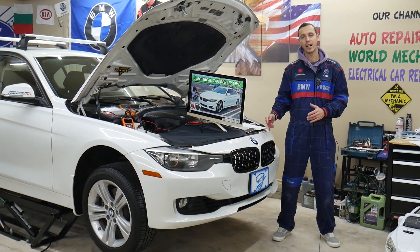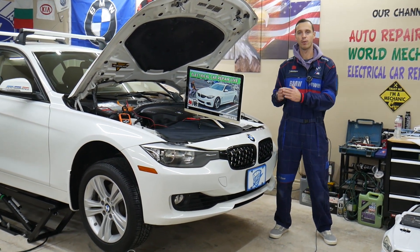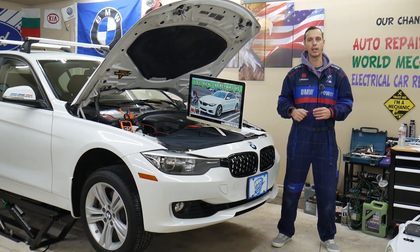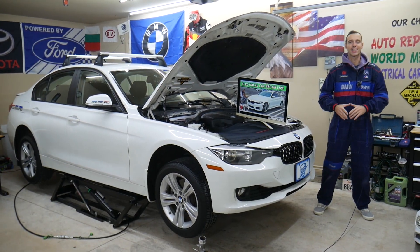We have a 3 series here in the garage — they're built on the same platform as the 4 series. So we'll explain what DDE means using the 3 and 4 series before we start.